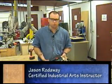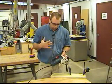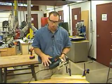The Jigsaw — some people call it the Saber Saw. This should be in about every homeowner or garage workshop. It's a very versatile tool. You can cut curves, straight cuts, rip cuts, and cross cuts.